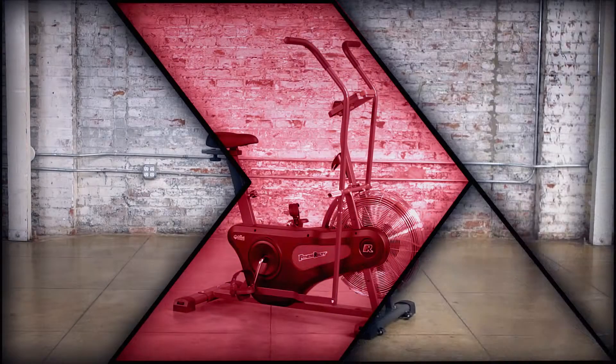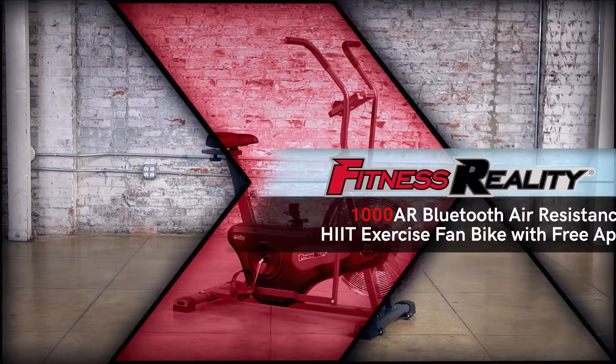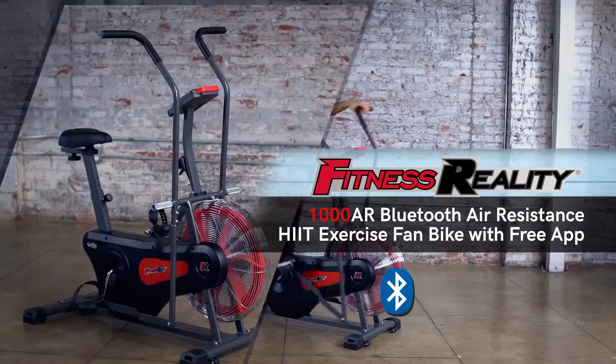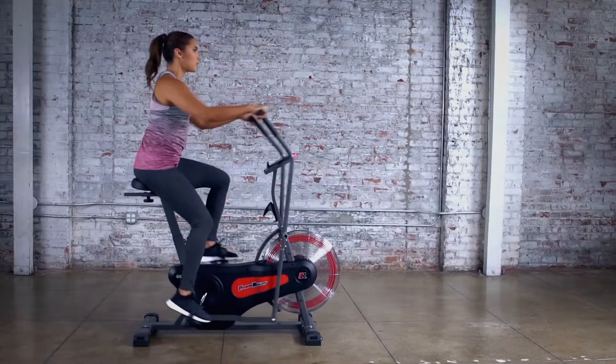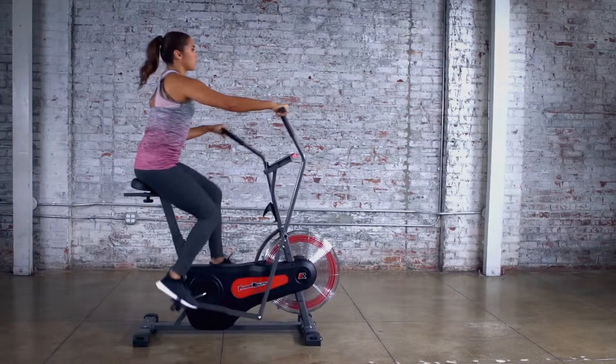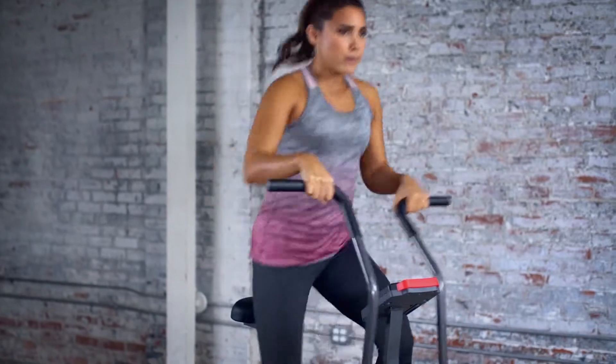Get a complete HIIT Total Body Workout with the Fitness Reality 1000AR Bluetooth Air Resistance HIIT Exercise Fan Bike with free app. Perfect for low-impact HIIT workouts, high-performance training, or any workout you want to achieve.